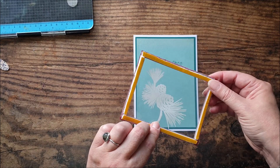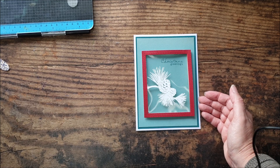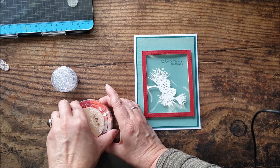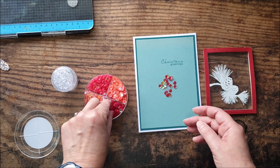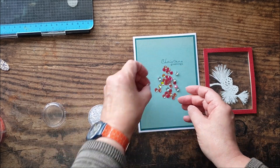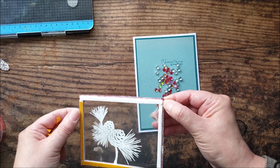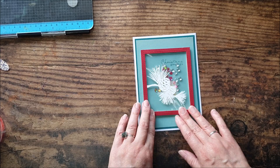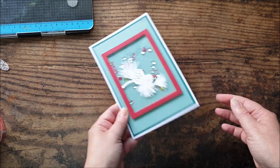Now I've applied a double layer of foam tape to the back of this and I've got some sequins that I want to pop in, and possibly some little clear gems. And there we have our shaker card.